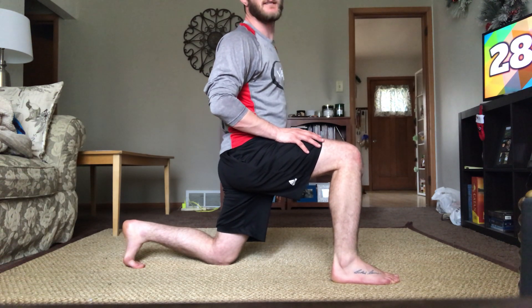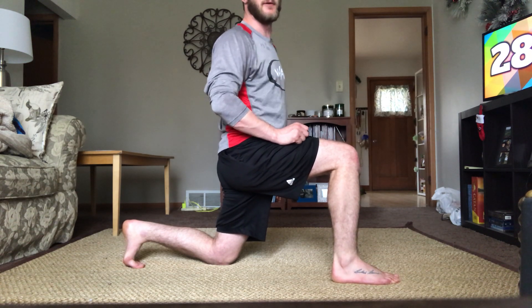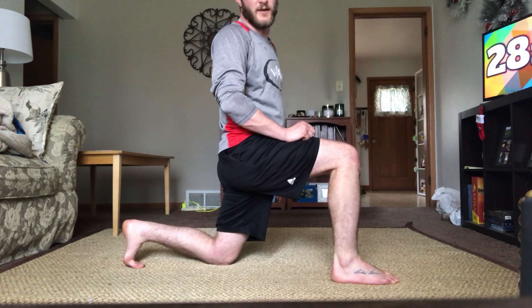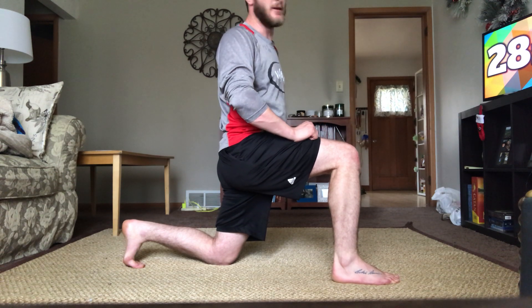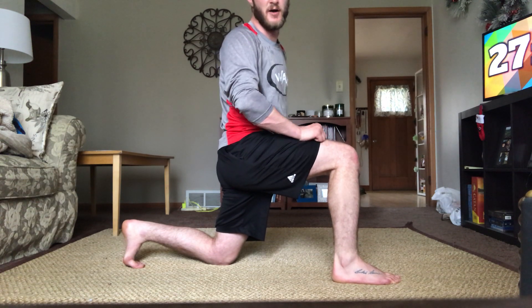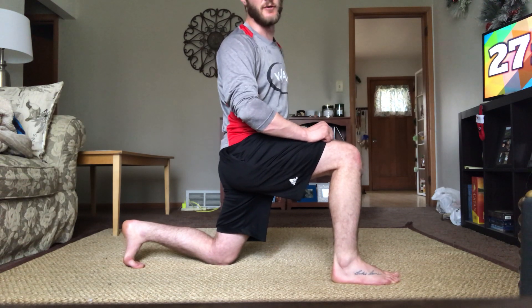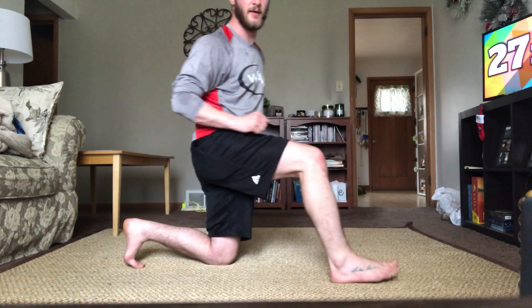As we go through these stretches, if you need more time on any side, feel free to do it. For the sake of time, we're only going through one set on each leg, but if you need to stretch longer, feel free. You cannot overstretch a muscle — there is no such thing as stretching for too long. Two, one, and good. Hip flexor, very nicely done.